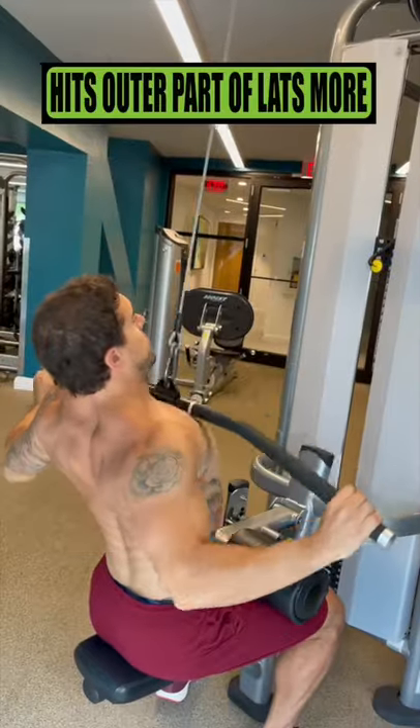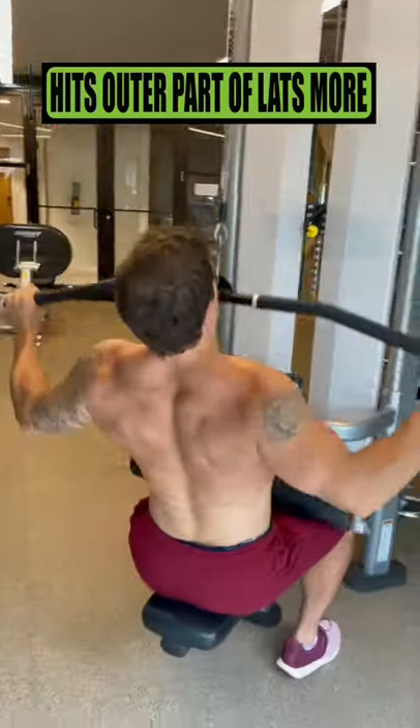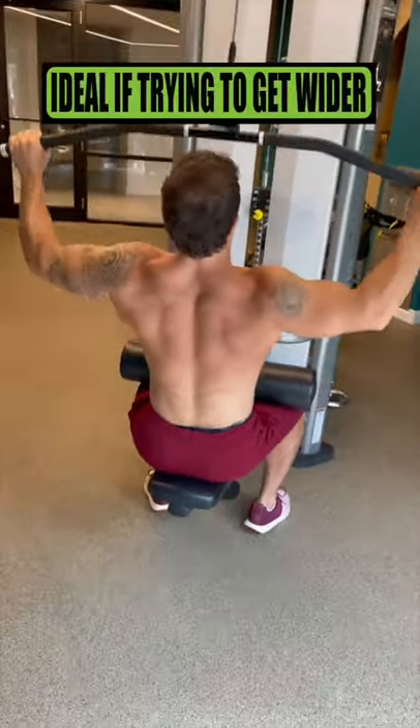Wide grip lat pulldowns: this variation hits the outer part of your lats more, which is ideal if your main back goals are to get wider.